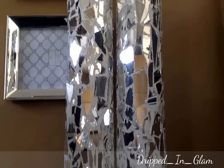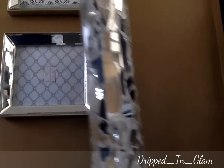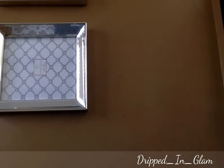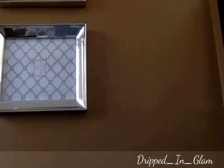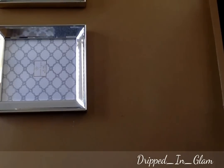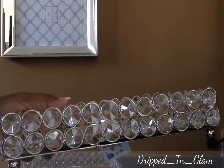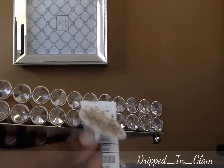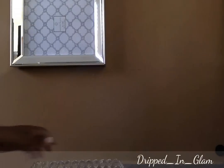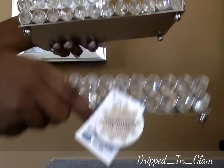I just wanted to show you this — it's a very nice project and I will show you the end results and where they live. I also wanted to show you two more little mirror trays I found from Ross. These were $9.99 and I will show you what I plan on doing with those. I purchased two of them.